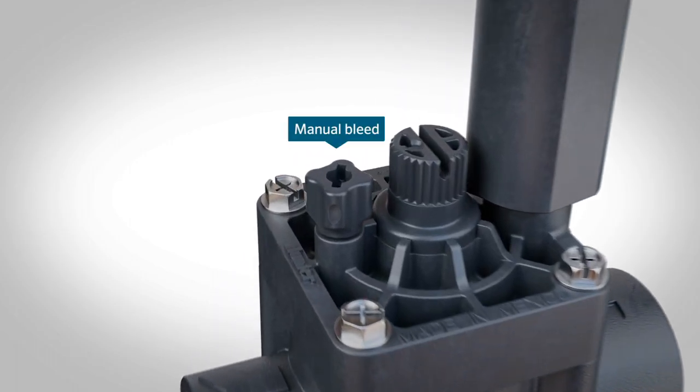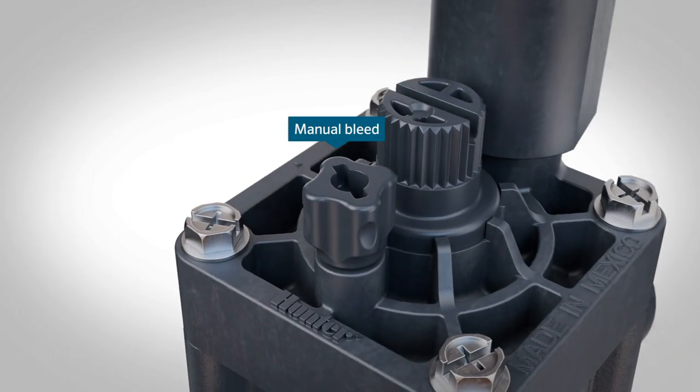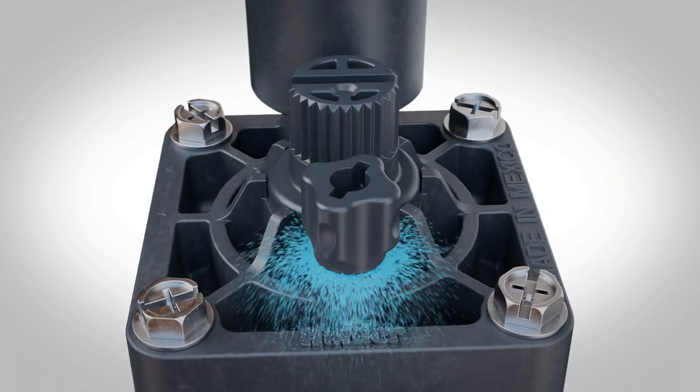Attempt to turn the valve on by using the bleed screw. If it turns on, there may be a port issue.